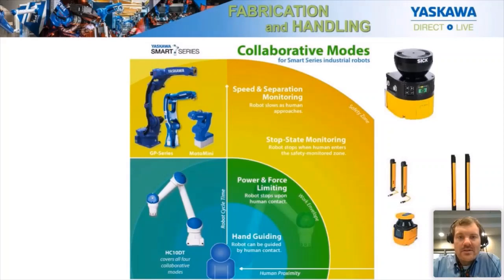The modes of collaboration enabled by a PFL robot, like our HC series — the HC10DT and the HC20XP — are power and force limiting. This uses sensors internal to the robot to monitor for external forces. If the robot touches you, it will stop once that force exceeds a certain threshold, keeping you safe, then pause until you give it the all-clear signal to resume. The final mode of collaboration is hand guiding — a very quick and easy way to program a collaborative robot using those internal sensors. You position it where you want, teach point one, position it to the second point, teach point two, and you can even toggle your tool on and off and log that into your program.